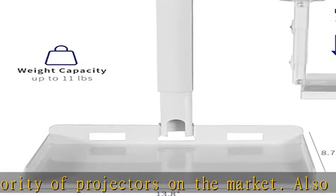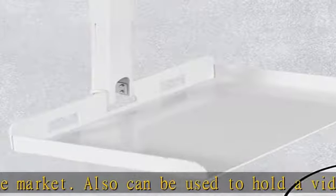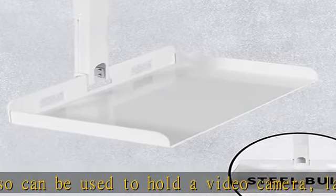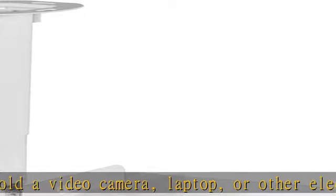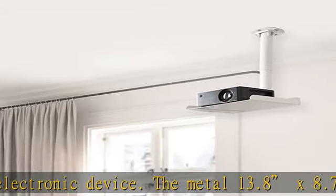Please note: not intended for sloped or pitched ceilings. Hidden cable management: enjoy a clean display with cords neatly routed through the pole and hidden from sight. Easy installation: step-by-step instructions and hardware are provided for smooth assembly and installation.